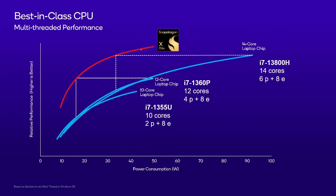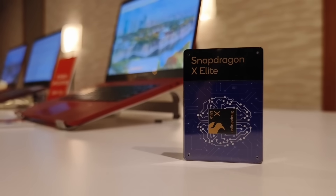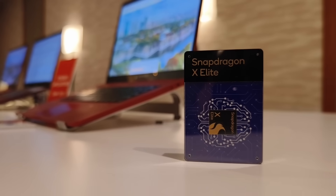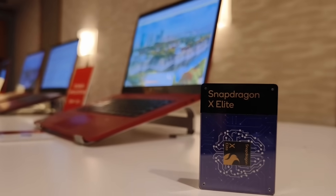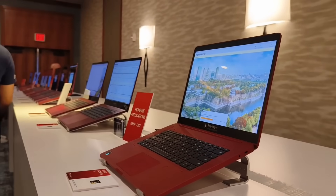Now we have some actual benchmark numbers that we've semi-verified ourselves. During the Snapdragon Summit, journalists and other attendees were allowed into an air-conditioned room with several Qualcomm-designed laptops with the Snapdragon X Elite inside. Journalists were not allowed to touch the devices; however, Qualcomm employees were on hand to start various benchmarks, including Geekbench 6 and Cinebench.